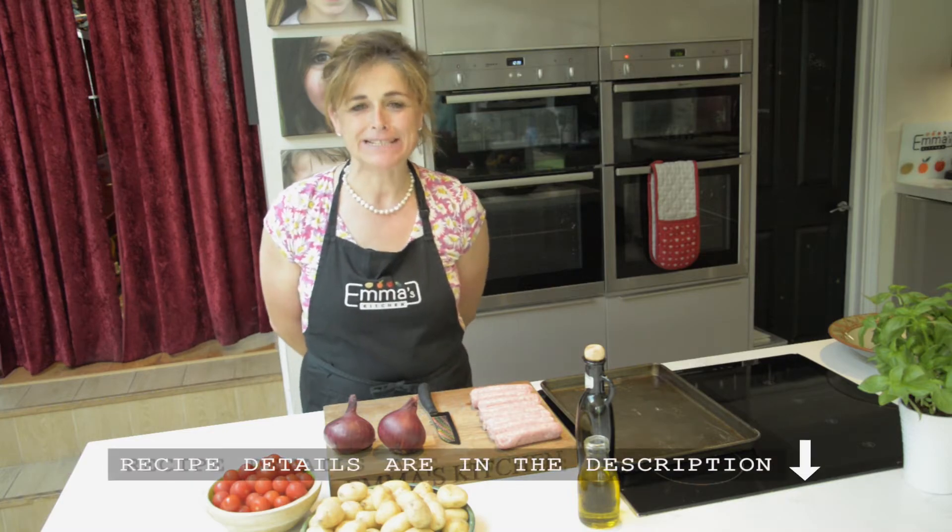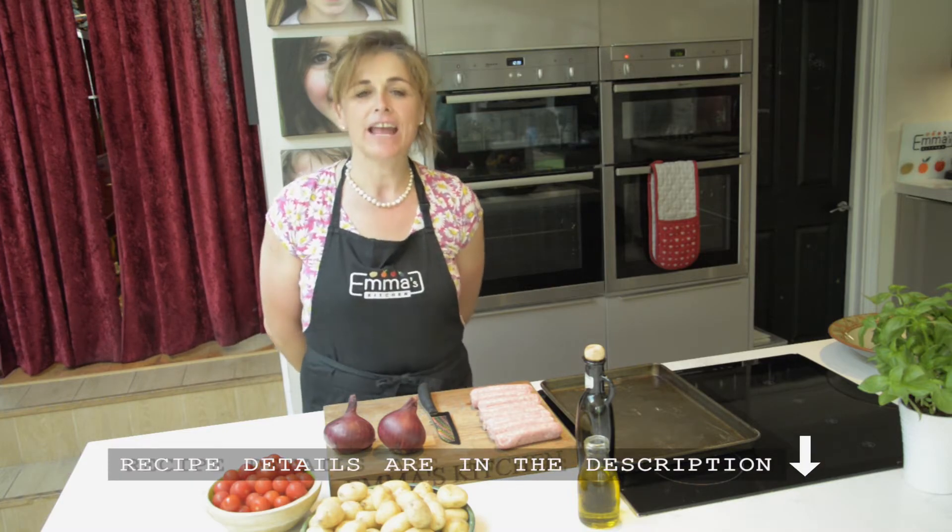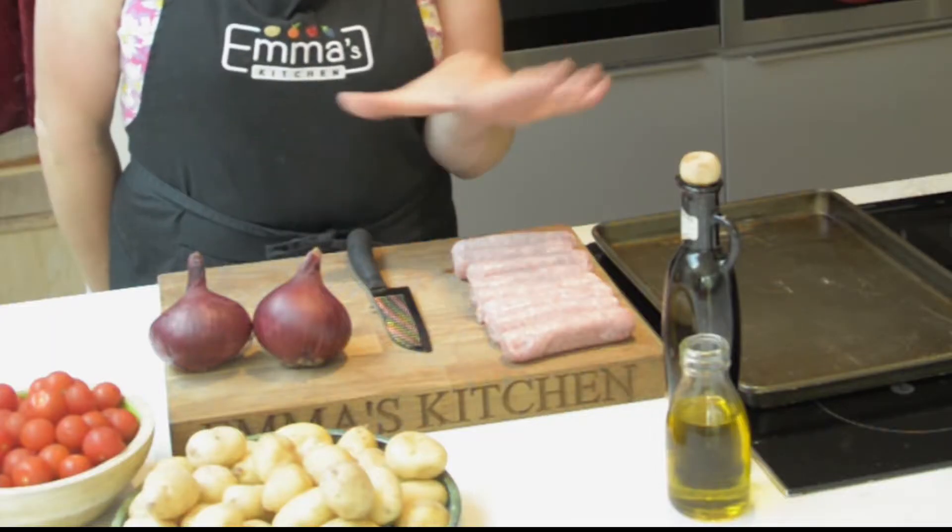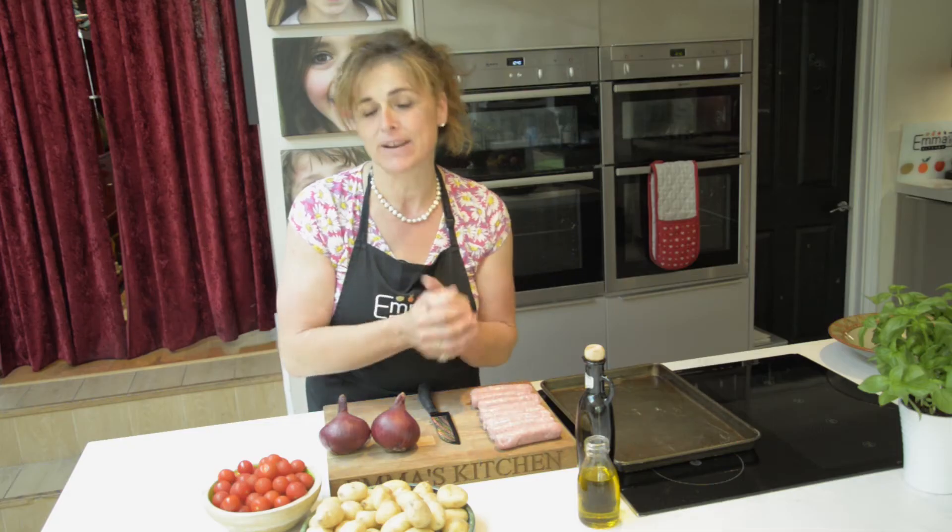Hello and welcome to Emma's kitchen. Today we are cooking an absolutely delicious sausage tray bake. The wonderful thing about this is that supper's ready in an hour.